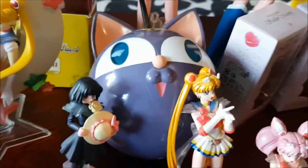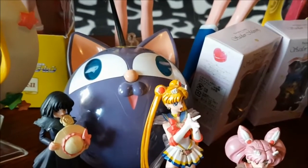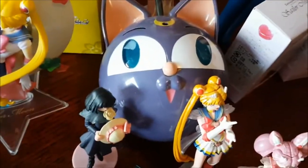This is a Luna P. You can actually open it and it has a mirror in it — it's like a little makeup compartment. She doesn't work anymore though. But still, pretty cool Luna P.